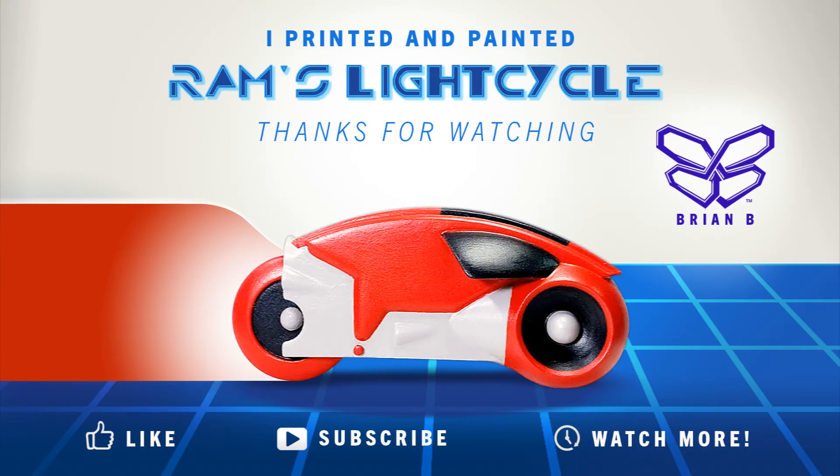Well folks, that's it. I really hope you enjoyed this video. If you thought this video was interesting and you like how the model turned out, do me a solid and give me a like. And if you could, subscribe — I'd be happy to make more of these videos and share them with you. Thanks!